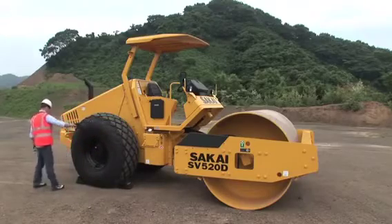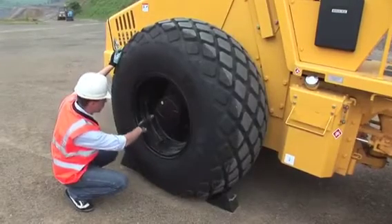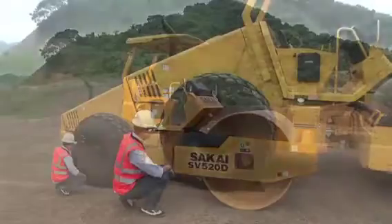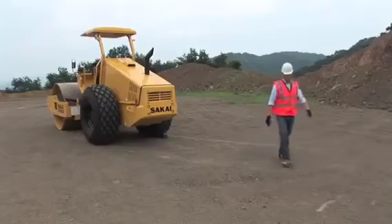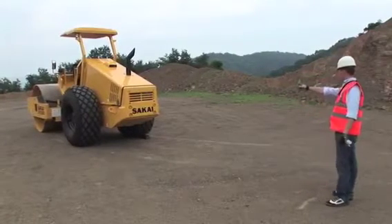Check the condition of tires and wheels for cracks and damage. Make sure that the wheel nuts are not loose. Look at the roller from the backside and check machine balance and pressure of both tires.